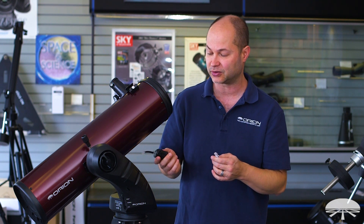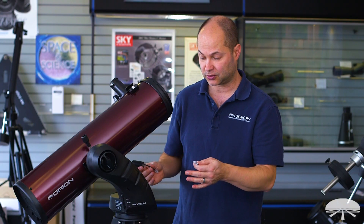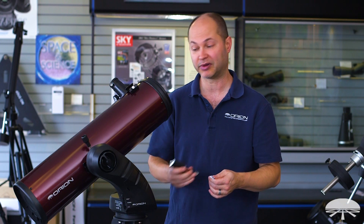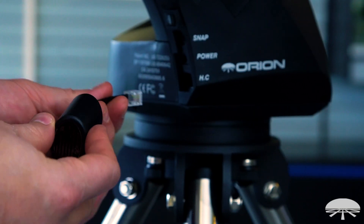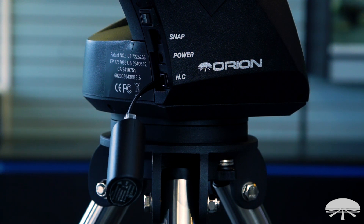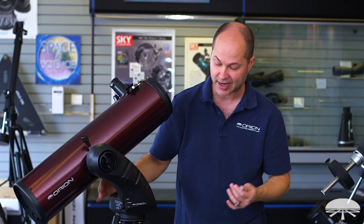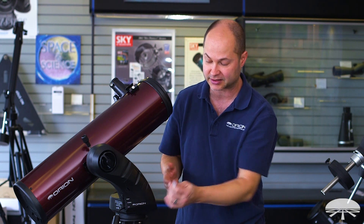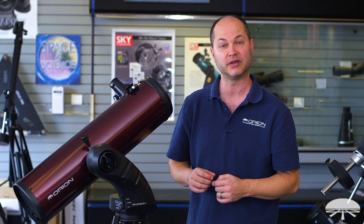Let me show you how it attaches to the Starseeker. First, set up your Starseeker mount. You don't need to include the SynScan controller because this is replacing it. It attaches right inside there where the hand controller would normally go, and it just dangles there. It's not very long, so it's not going to get caught up with any part of the tripod. It just sits on the side and spins around with the mount head.